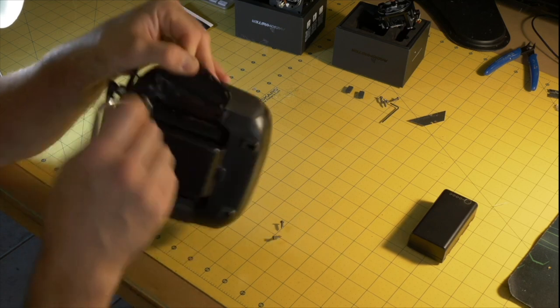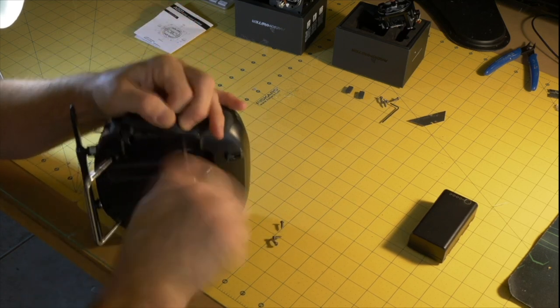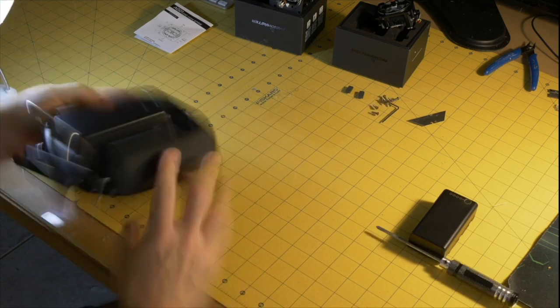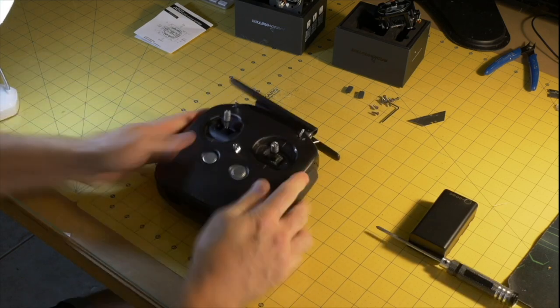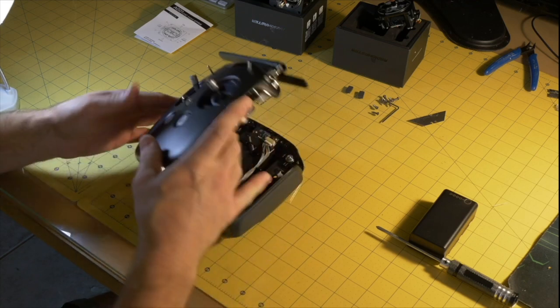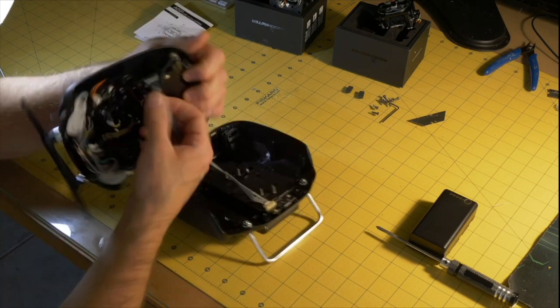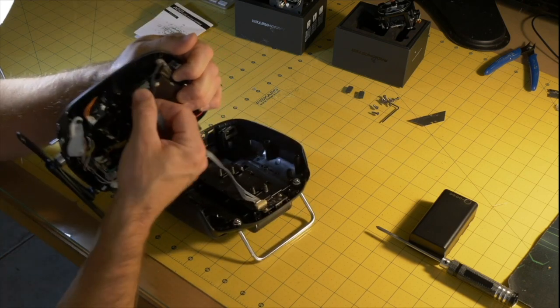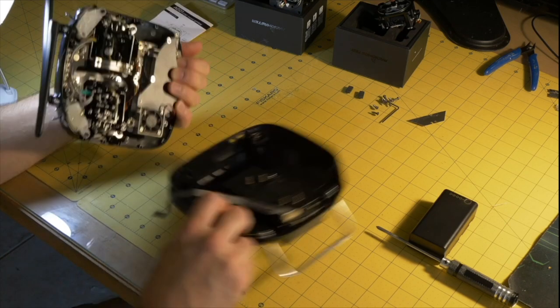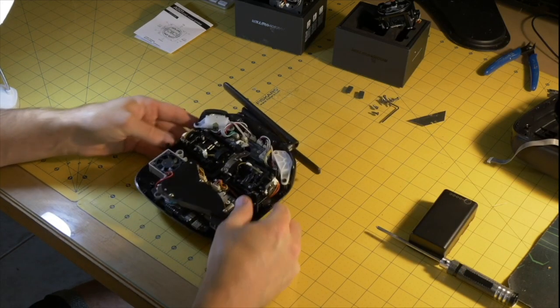It's really easy to take apart compared to some other transmitters. You don't have to do anything inside the battery compartment at all — just pull out those eight screws and it kind of pops right off, though it's a little clippy. You've got one cord and it's pretty long, so you don't have to worry too much, but be careful not to rip it out. Just pull the plug out, set your case aside, and you're ready to pull out the gimbals.